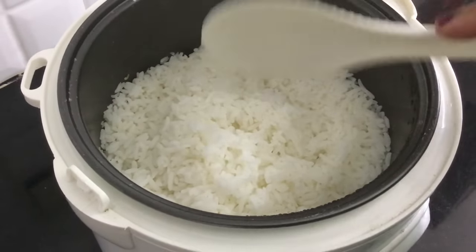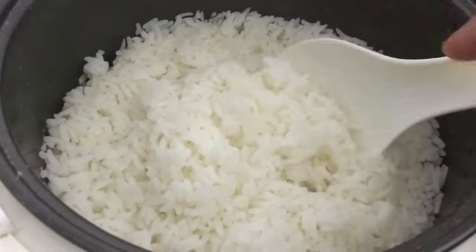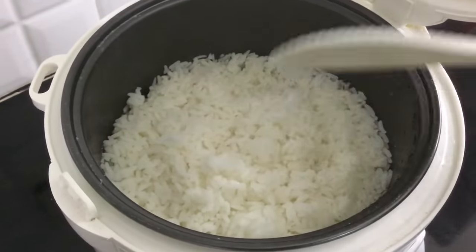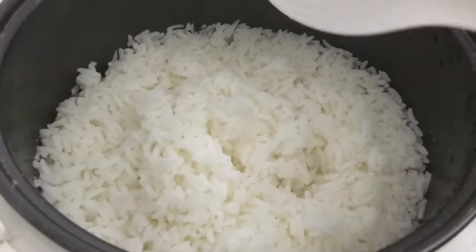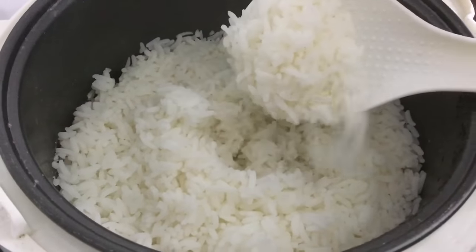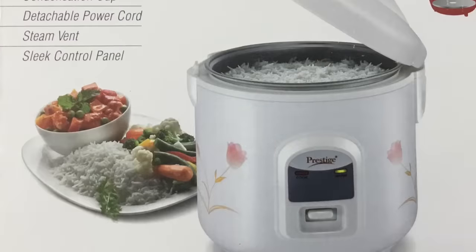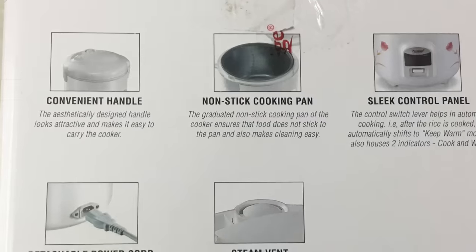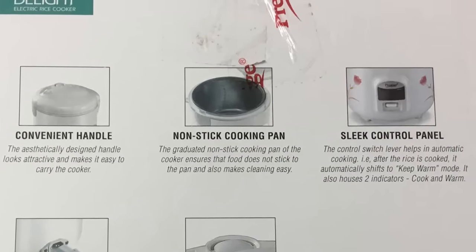This is an easy method. If you want to travel, you can cook rice easily with this handy, easy model. If you are interested in this video, please like, share, and comment. The Prestige Electric Rice Cooker link is available in the description. Subscribe to our recipes and videos. See you in another video — thank you!